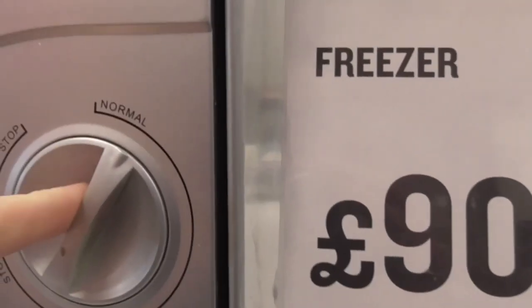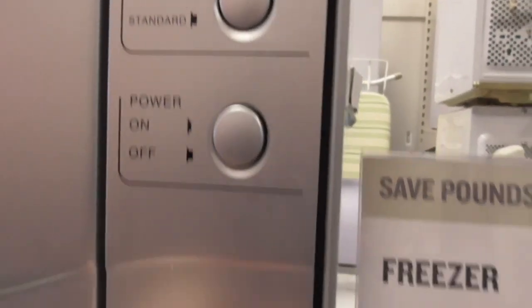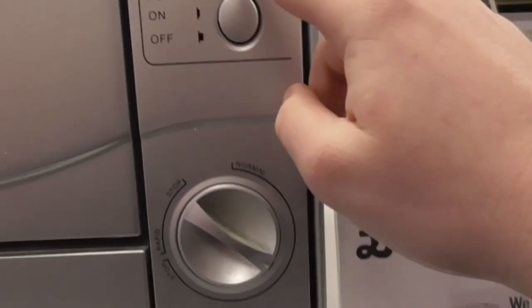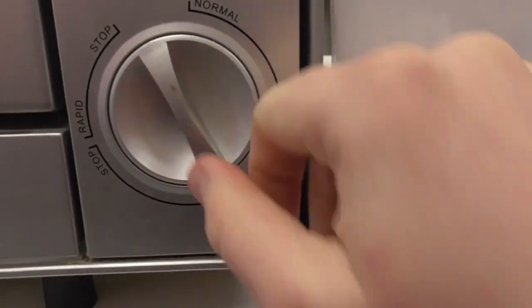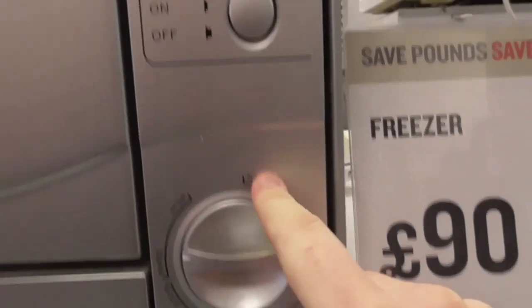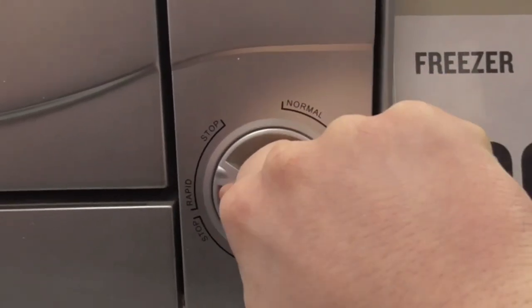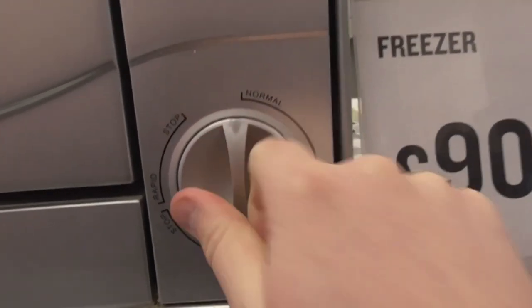The program on the dishwasher is Numbl — you've only got the Intensive and the Standard. The Numbl cycle is probably like the Intensive and the Standard. This one here is your wash, rinse and dry setting. You've got the stop setting, and then the Rapid which is probably the Standard. The Numbl cycle is the Standard and the Rapid is the Intensive. There's also a stop pause, and then it goes back to Numbl.